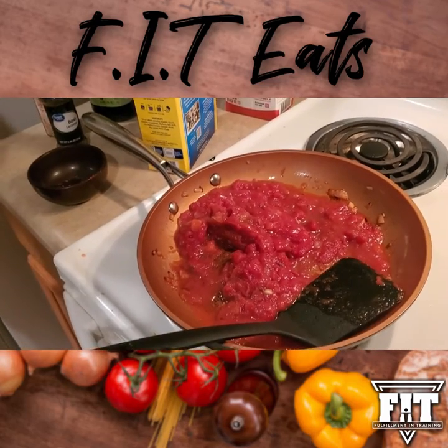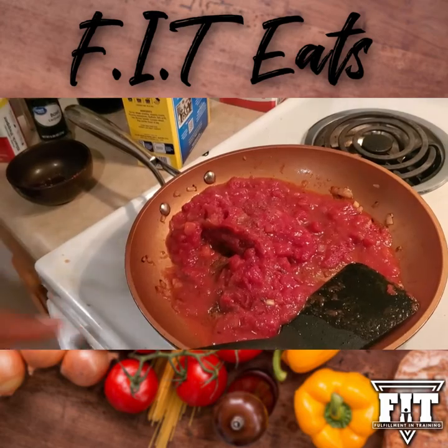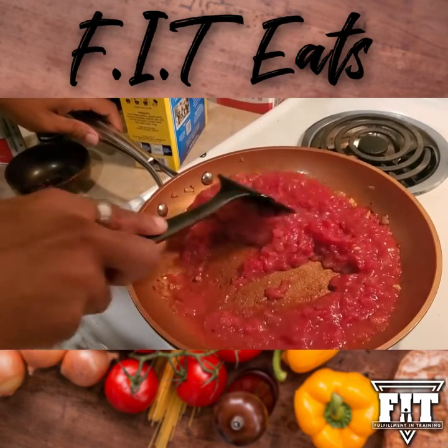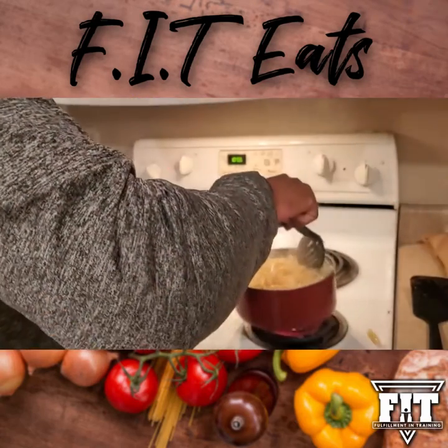Then just let that simmer for about 15 minutes to make sure that everything is nice and warm for your pasta.